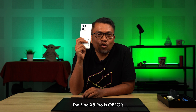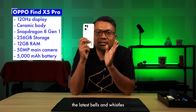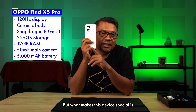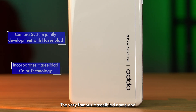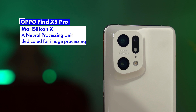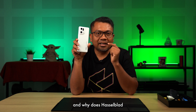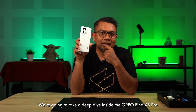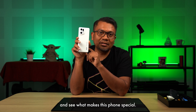The Find X5 Pro is OPPO's latest flagship device. It supports 5G and it comes with all the latest bells and whistles you can expect from a flagship device. But what makes this device special is the very famous Hasselblad name, and MariSilicon. So what is MariSilicon and why does Hasselblad have its name on the phone? We'll find out a little later as we take a deep dive inside the OPPO Find X5 Pro to see what makes this phone special.